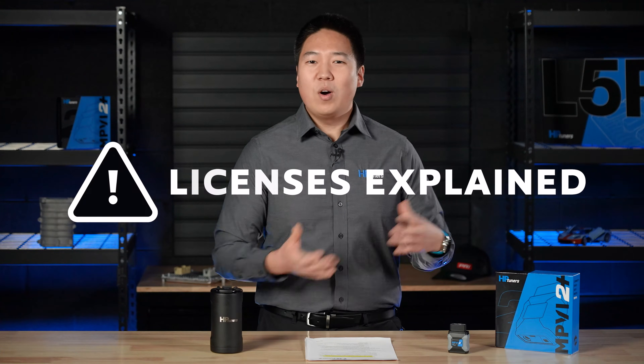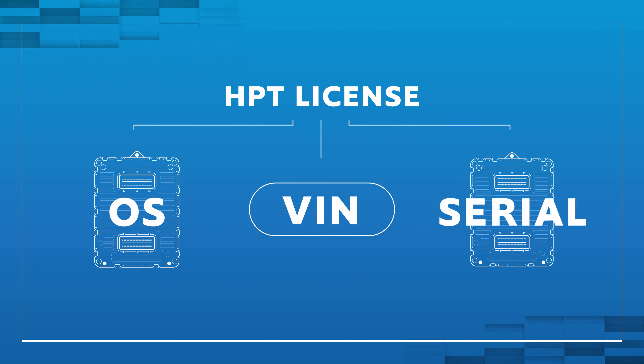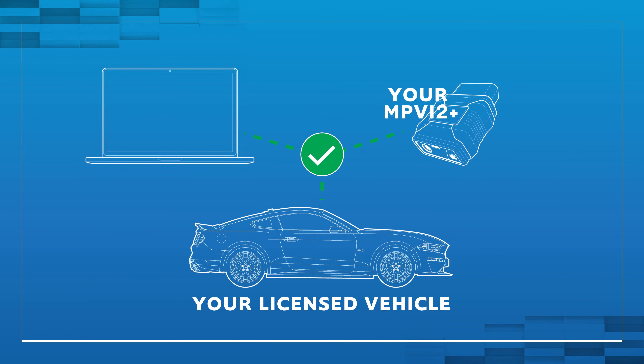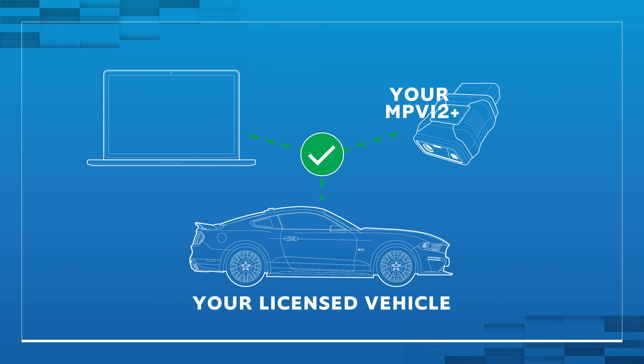Why do you need a license? As the tuner, licensing a control module gives you the power to tune it — it allows you to make changes and write a calibration to that control module. Vehicle licenses are tied to the VIN, the PCMOS, and the PCM0 number. So as long as those values don't change, a vehicle will remain licensed on an interface and can be tuned indefinitely.